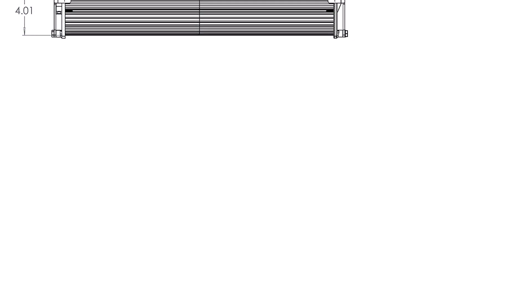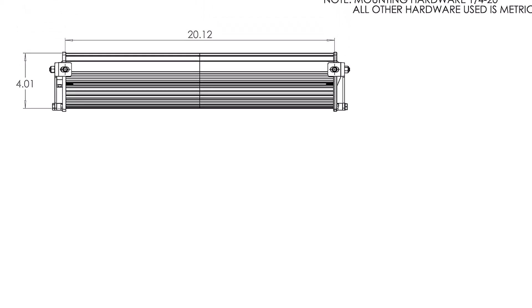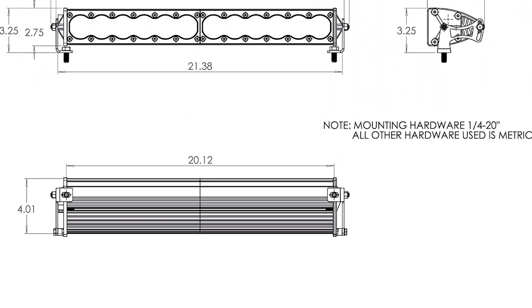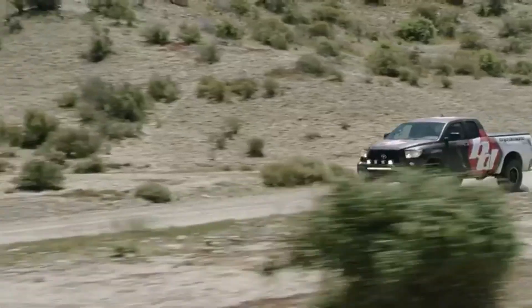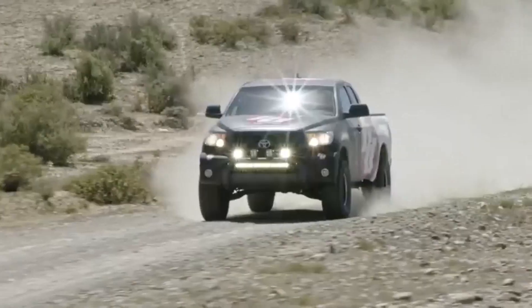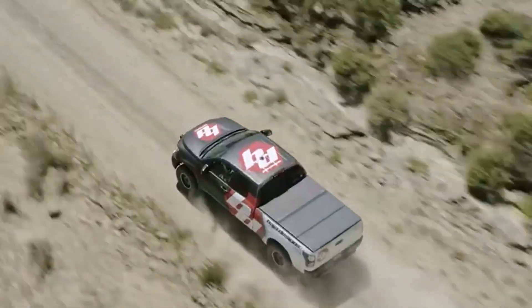What we like about it: ultra-high lumen output, high-low functionality that increases usability, an extremely durable IP69K rating, and a limited lifetime warranty with a 30-day full return. What we don't like about it: very high price point, and it's potentially too bright depending on use.